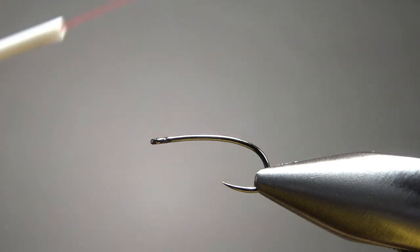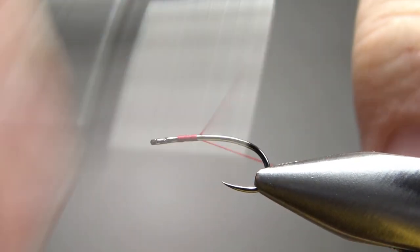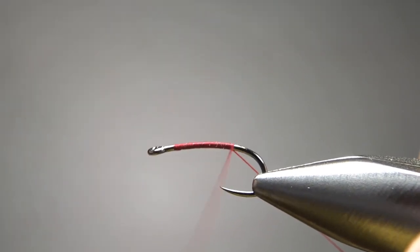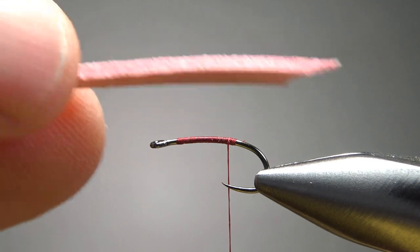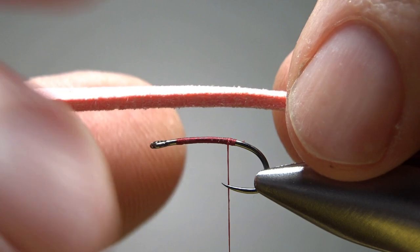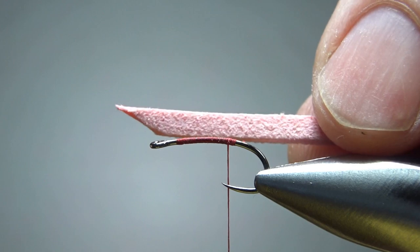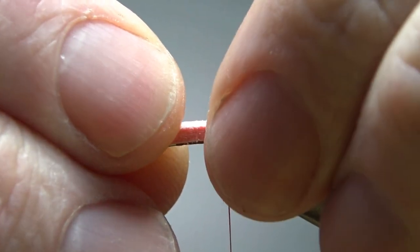Since I'm doing a pink one, I'm going to use red thread. I didn't have any pink thread — I mean I did, but it was UV ultraviolet, and it was just a little bit too shiny and bright. So after you get your thread caught in, take a piece of this faux leather lace about three times the length of the hook shank, cut your pieces, get a little tip on it, and we're going to catch it with about a third coming off the back.